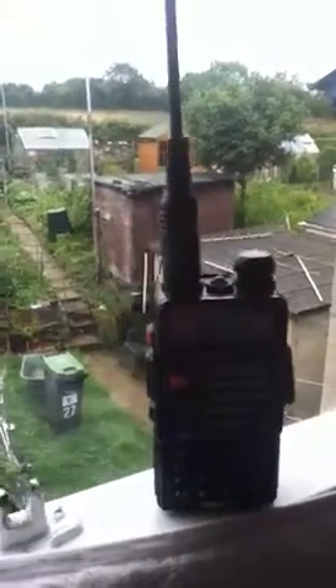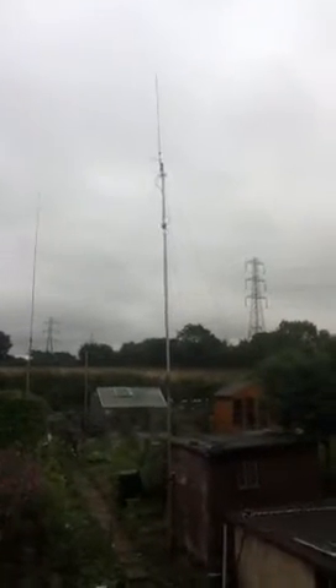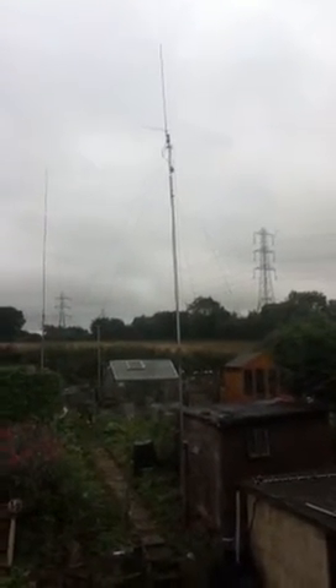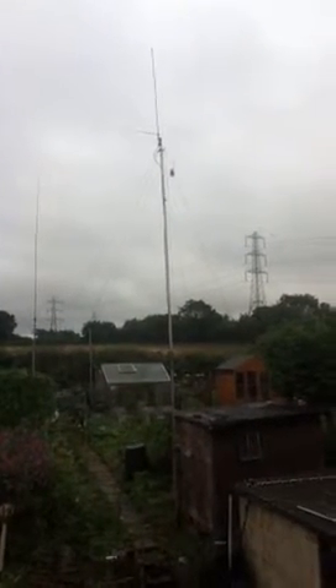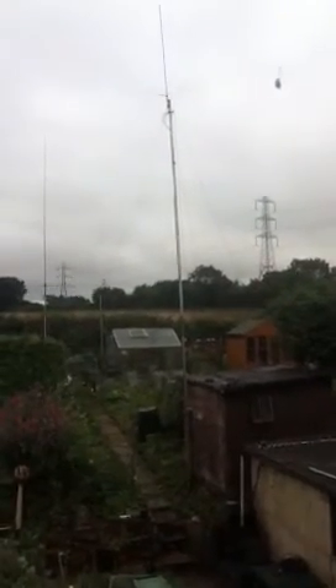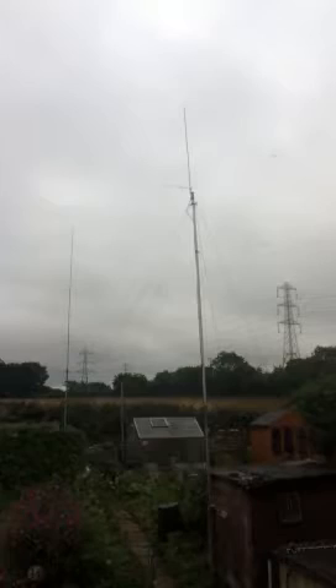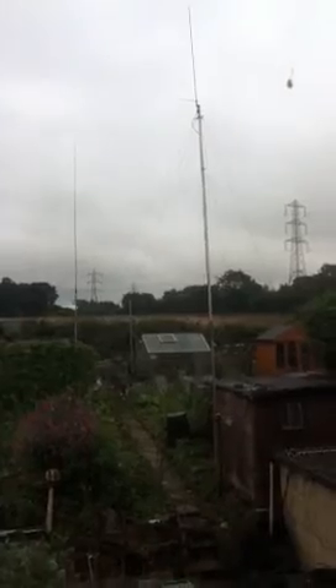Sat here at the QTH, just having a quick look at the antennas. Popped them up a bit higher now, got some guy wires on, and I've also got the NFED long wire on there as well. So that's up and operational, and not a very nice day out there today. We're up at around about 26 feet now with the Whitestick Vertical.